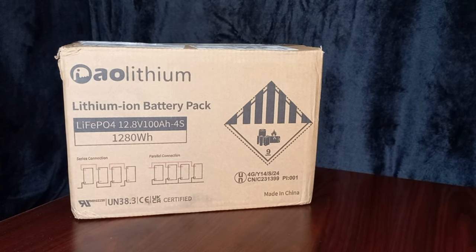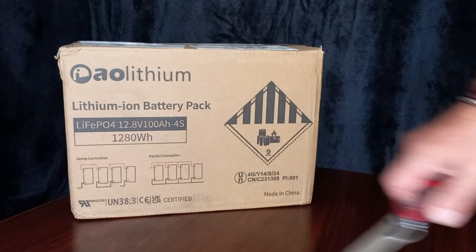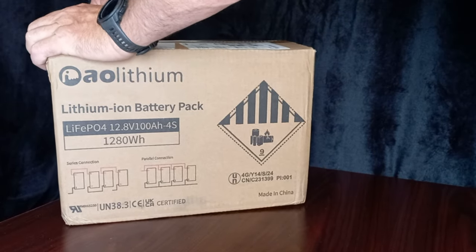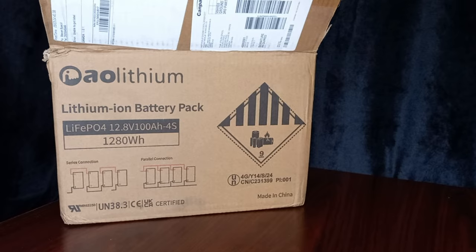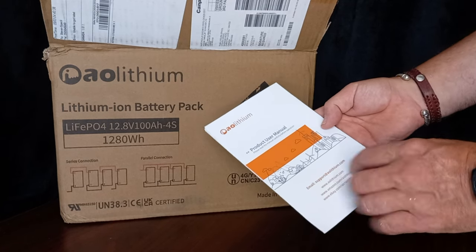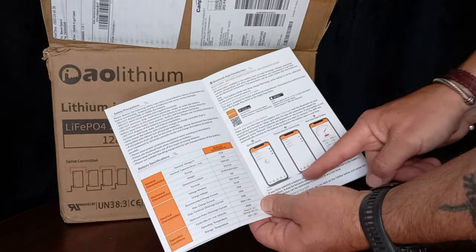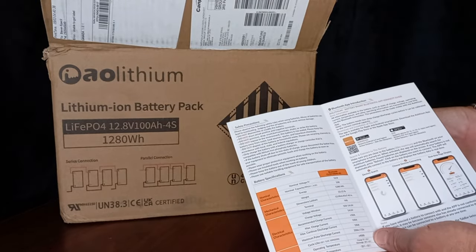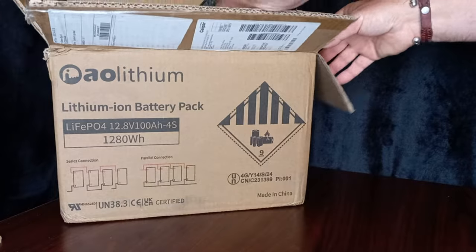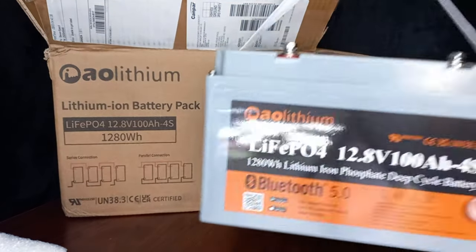Today I got in this battery from AO Lithium — LiFePO4, 12.8 volt, 100 amp hour. Opening it up, the first thing on top is the product user manual with all the contact info you'll need. If you have any questions, go to the website — it explains everything about the battery, how to download and install the app. These batteries have their own Bluetooth app, which is quite useful. The packaging is very nice.